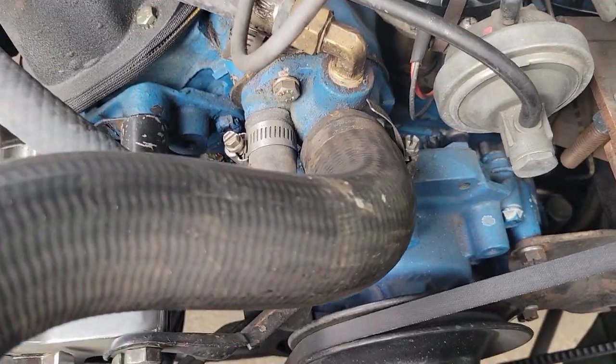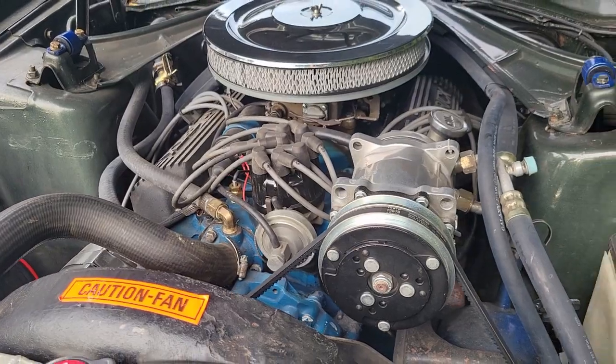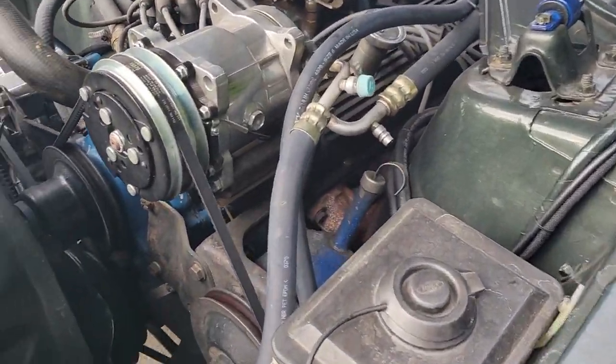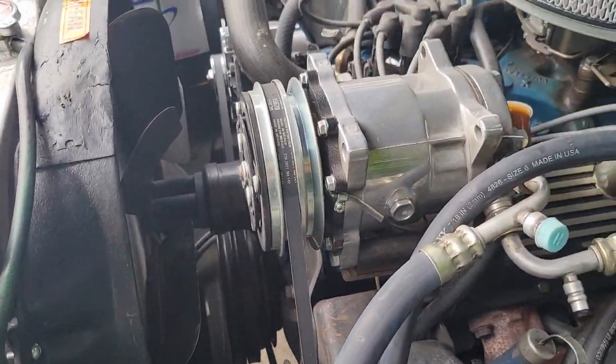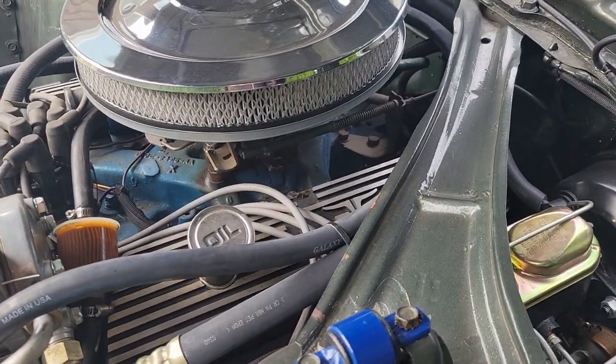This car is a lot of fun to drive. It's a lot of power for a lightweight, just over 2,000-pound car. Pretty basic, nothing real fancy — just a nice 302 in this car.